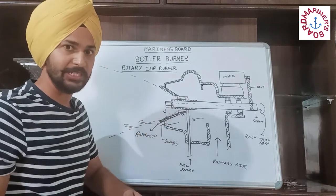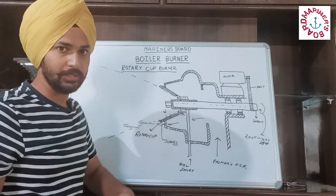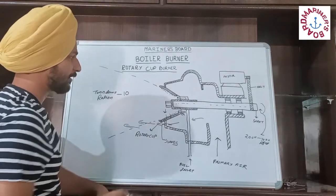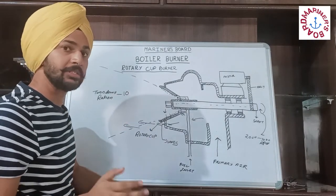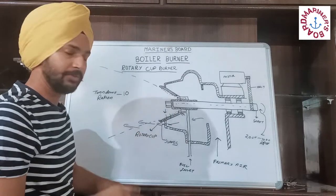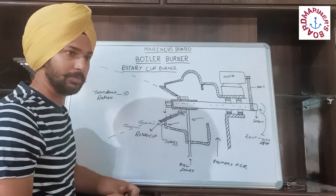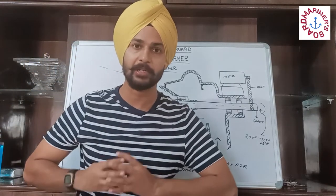This burner is mainly used in water tube type boilers. The turn down ratio of this burner is 10, which is greater than the pressure jet type fuel oil burner that we studied in our last video.